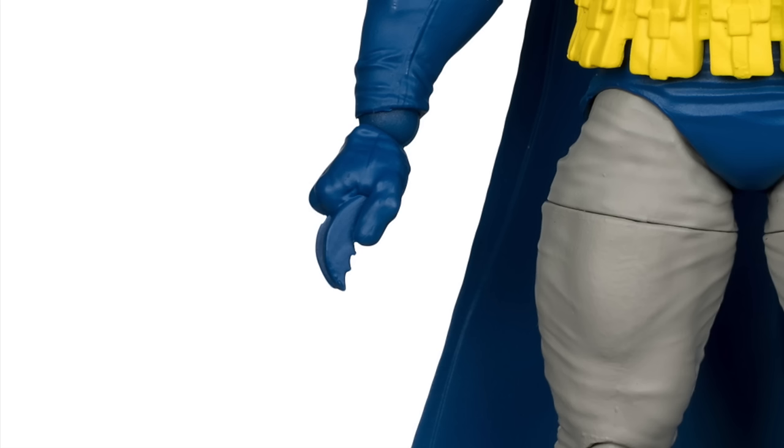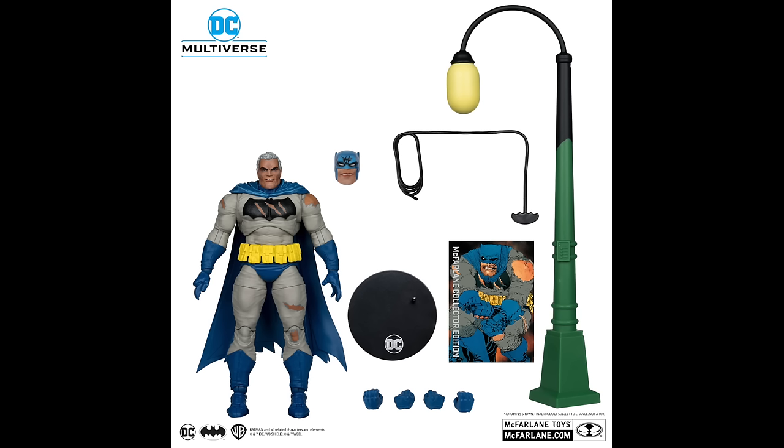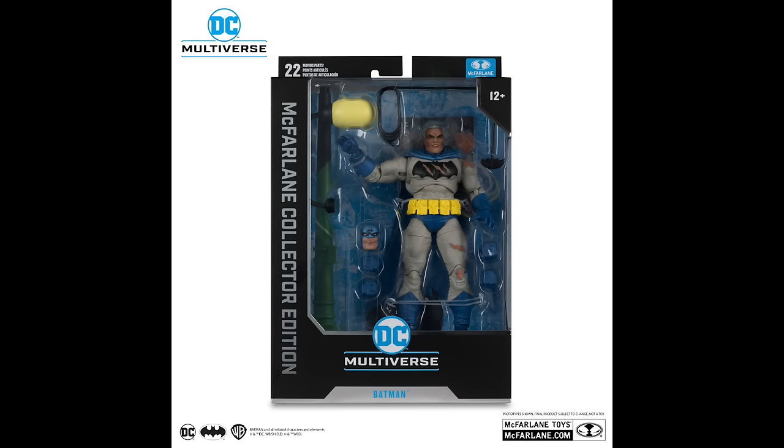Unfortunately, much as was on display at San Diego Comic-Con at the McFarlane event, they did not paint the batarangs. It's a blue hand going into blue batarangs — they should be more of a silver, at least something to differentiate it. For a collector's figure, you'd expect them to paint certain things that need paint. Extra accessories, you've got the hand, the lamppost, two head portraits — not too shabby.